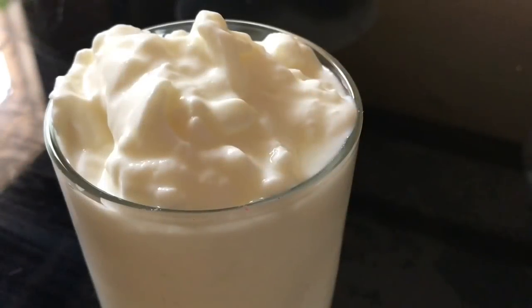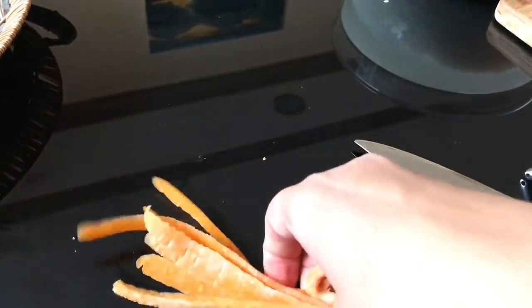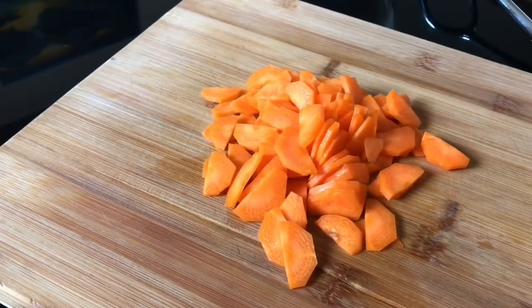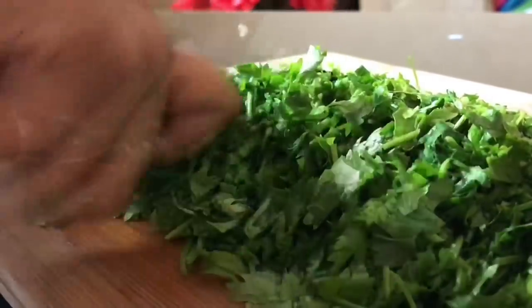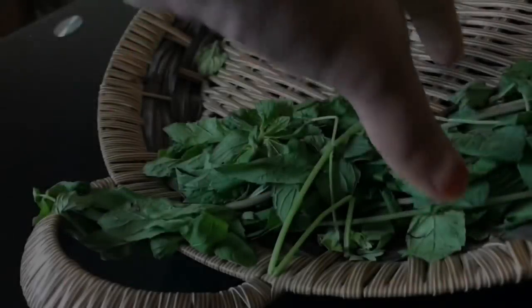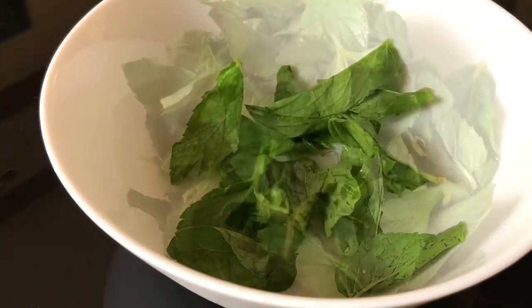Then cut around 1 to 1½ cups worth — 1 carrot — cut it in half and slice thinly. Then you need a big bunch of coriander leaves: wash and chop it very finely. For the mint leaves, I'm not chopping them — just separating the leaves and adding them as such.